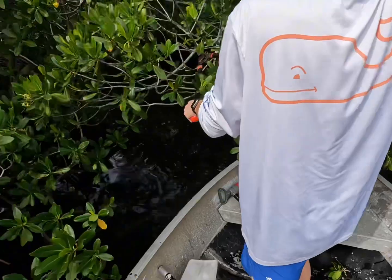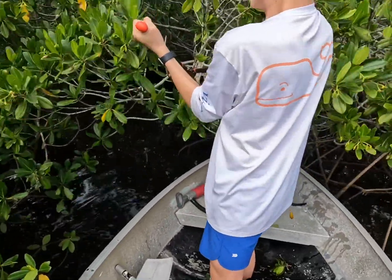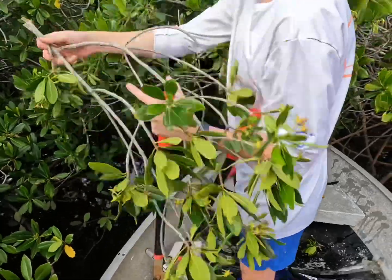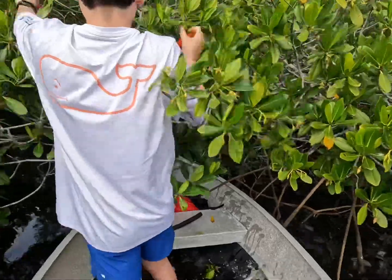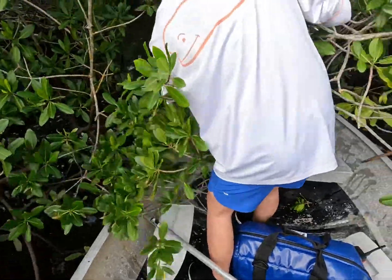We should try to cut it so we can just drive through standing up. No, that'd be really hard, dude. Oh my God, these mangroves are so resilient — they have so much fiber. Because the oak leaves aren't that hard to cut. Try to get the big branch. Okay, yeah, now we can get in.